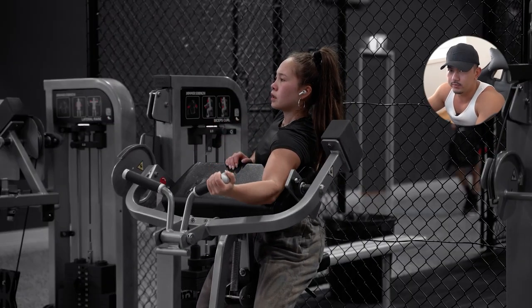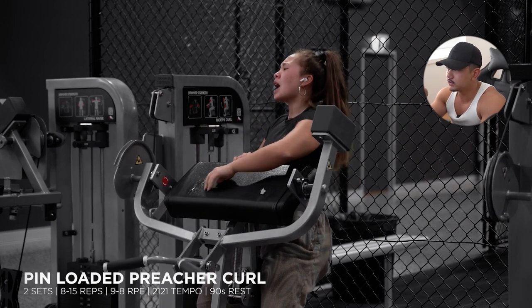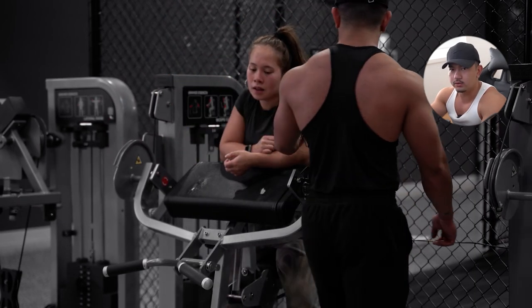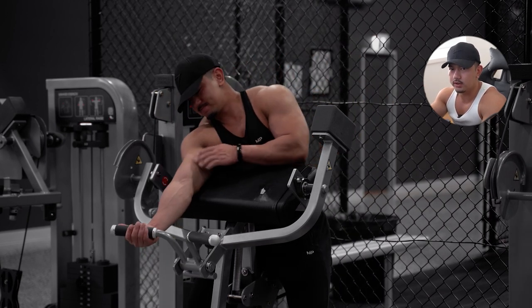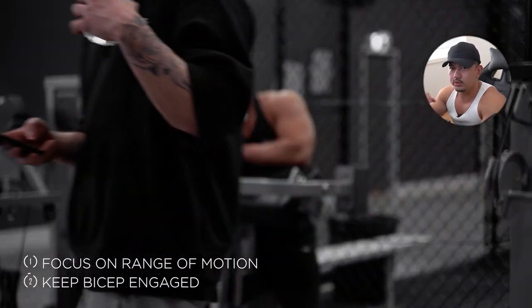Now we move on to biceps. We have two movements — one focusing on the short head and one focusing on the long head. The short head is the inner portion of the bicep that makes it look thicker, and the long head is on the outer portion to help develop the bicep peak to make it look higher. For the short head movement, we have bicep preacher curls — definitely one of my favorite movements. It kills the momentum, locks you in place, and doesn't add unnecessary strain on other areas. I used to do a lot of barbell curls with poor cueing and it just ended up hurting my lower back. Focus on range of motion, contraction quality, and tempo, keeping your bicep engaged throughout the entire movement.